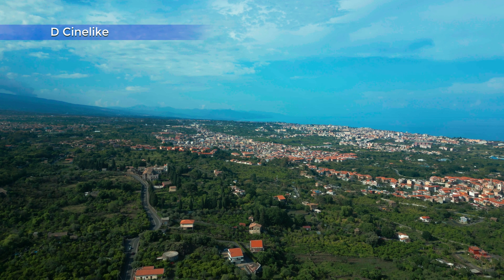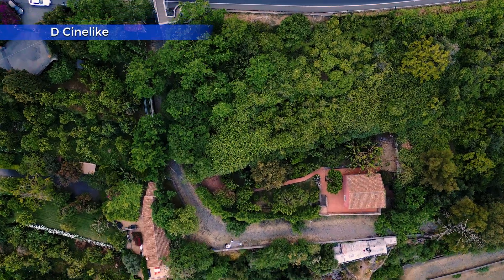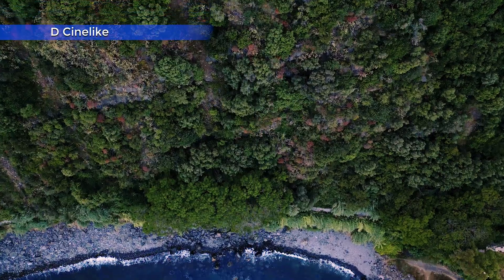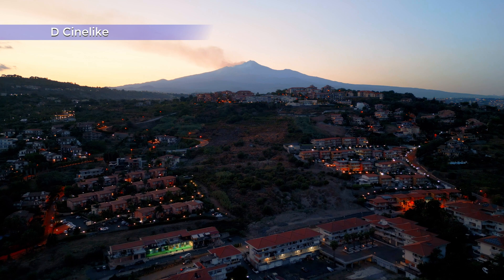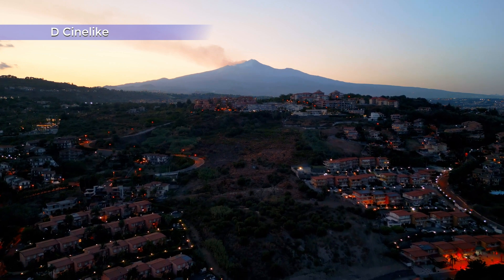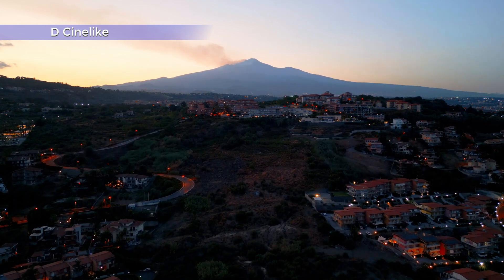Compared to the Normal profile, with D-Cinelike the colors are generally richer and the structure of the sky is more dramatic. With a flat profile, the ability of the person doing the editing is crucial to achieving the best results. I always suggest using D-Cinelike for footage taken in the direction of the sun and in high dynamic range situations, as a flat profile reduces the contrast and makes it possible to protect the highlights while maintaining some information in the shadows.